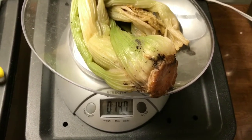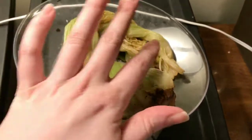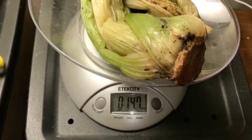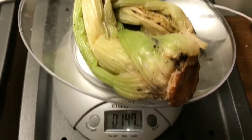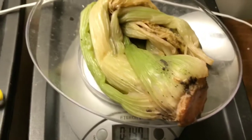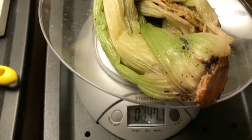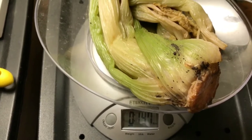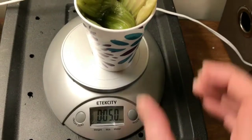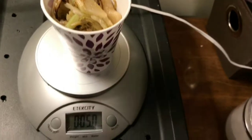Hey everybody, it's Emily the crazy worm lady. I'm here today with the experimental bins and I am weighing up some celery that was frozen and is now thawed. It looks to be just shy of a pound, so I'm going to split this up — keep some of it whole and blend some up. I'll be back in a minute and we can add some to the bins. Here's our whole — five point zero, five point zero.